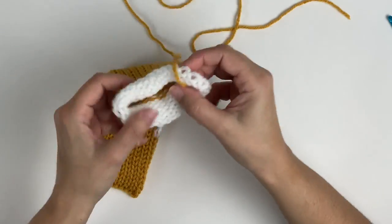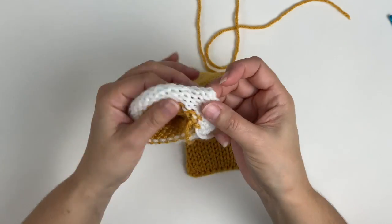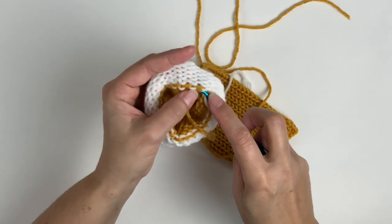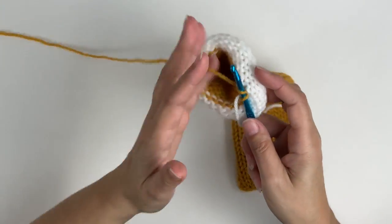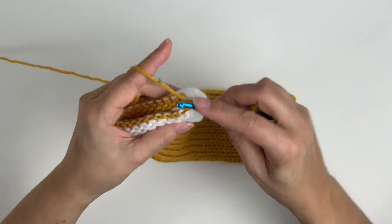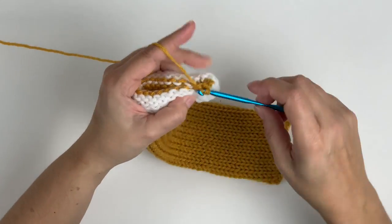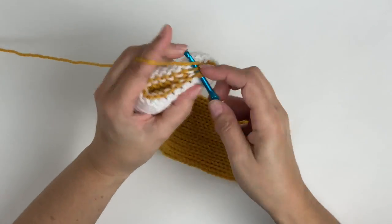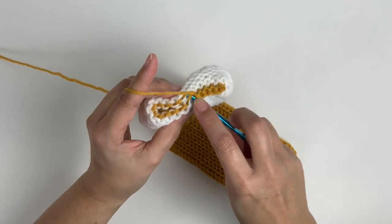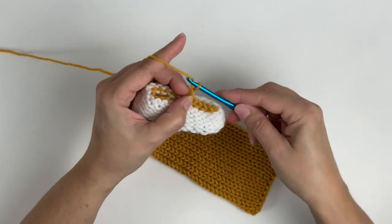For the other end, we need to add a closure loop in the center. We'll start by binding off the same way. Insert your hook one stitch to the right of the tail end stitch, pick up the tail end stitch, yarn over, and pull through. Pick up a bottom stitch, a top stitch, yarn over, and pull through all three. Now we're going to do this for six stitches. After the sixth stitch, we're going to immediately do a chain twelve. This is going to create that loop that we need.